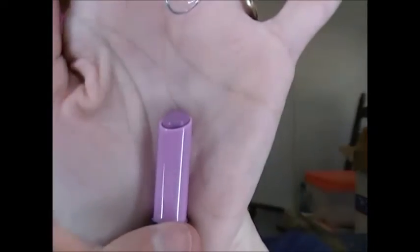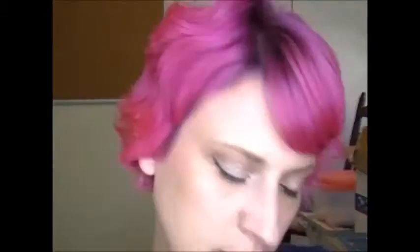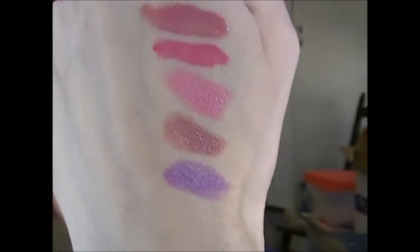Now I'm going lightest to darkest. The next one is Play Date, which is a little bit different for me — it's kind of a lavender. There's a swatch of Play Date. I'm a little scared this is going to look crazy, but it's really pretty. I never wear colors like this, but it's kind of cool. I feel like an alien with like the pink hair and everything. So that is Play Date.